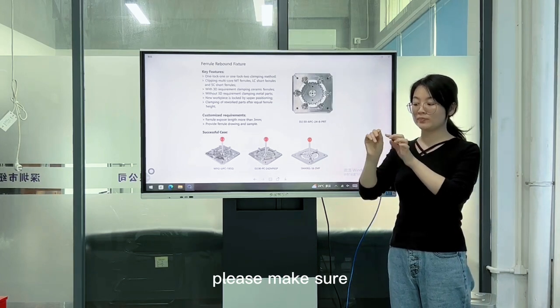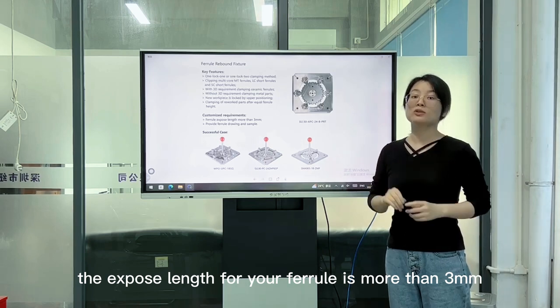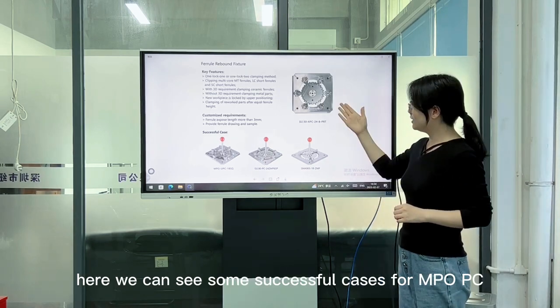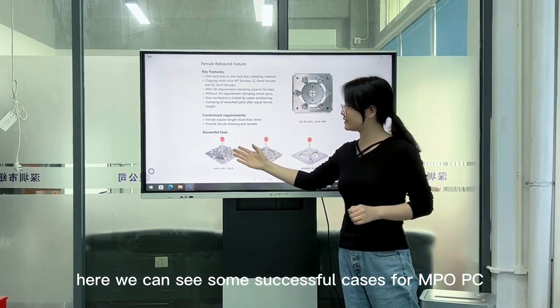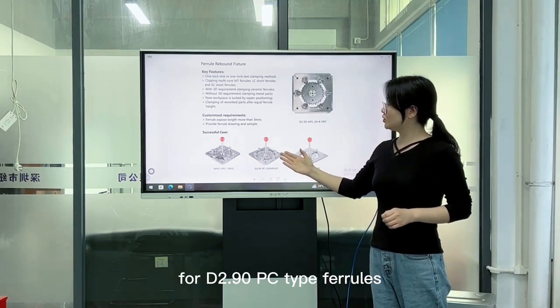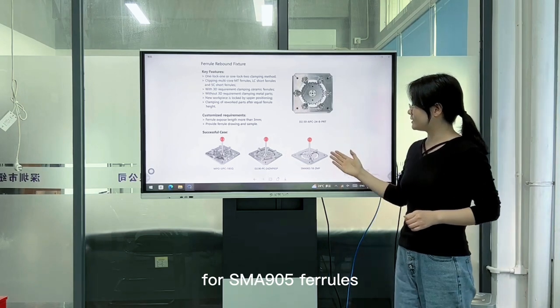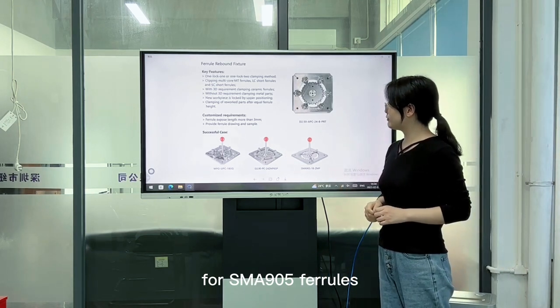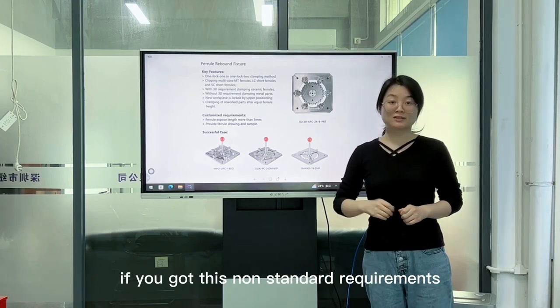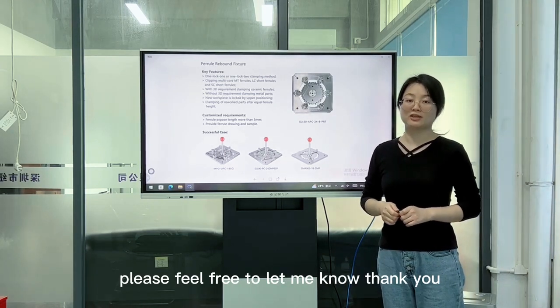Please make sure the exposed length for your ferro is more than 3mm. Here we can see some successful cases: for MPO PC, for 2.9 PC-10 ferro, and for SMA-905 ferro. If you have these non-standard requirements, please feel free to let me know. Thank you.